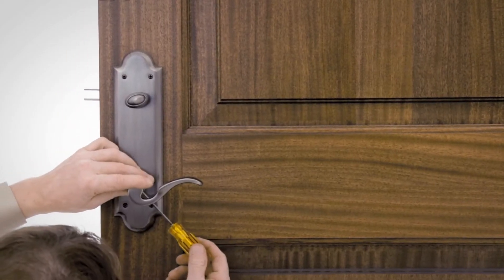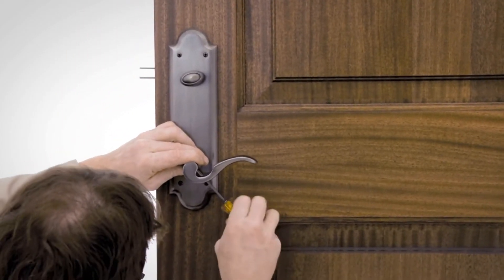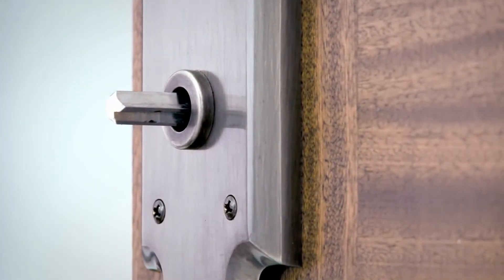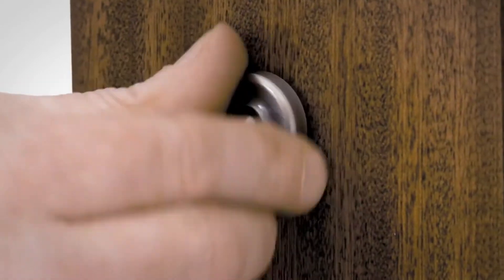First, loosen the set screw using the Allen wrench provided. Remove the knob or lever from the spindle. Next, unscrew the 1 inch round screw cover from its base.